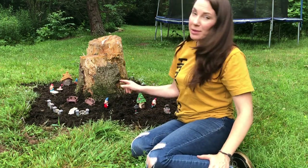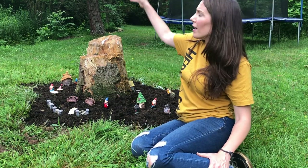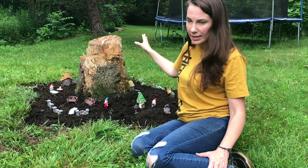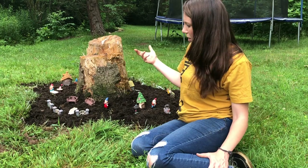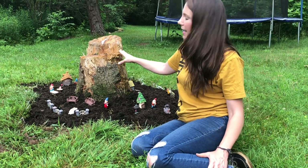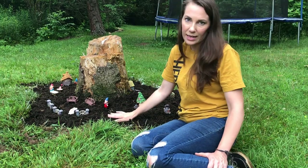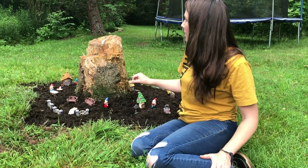Hey guys, Megan here. Today I'm going to show you how I made a mini gnome garden. We used to have a big cypress type of tree here and it had died, so we cut it down. Instead of pulling the stump out and digging all of the roots out of the ground, I just decided we would leave the stump here, cut away some of the grass, fill this area with mulch, and make either a fairy garden or a gnome garden.